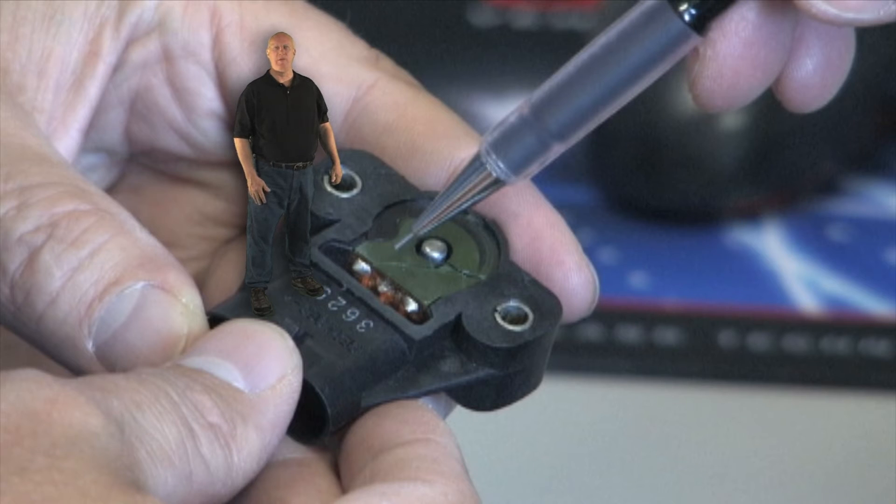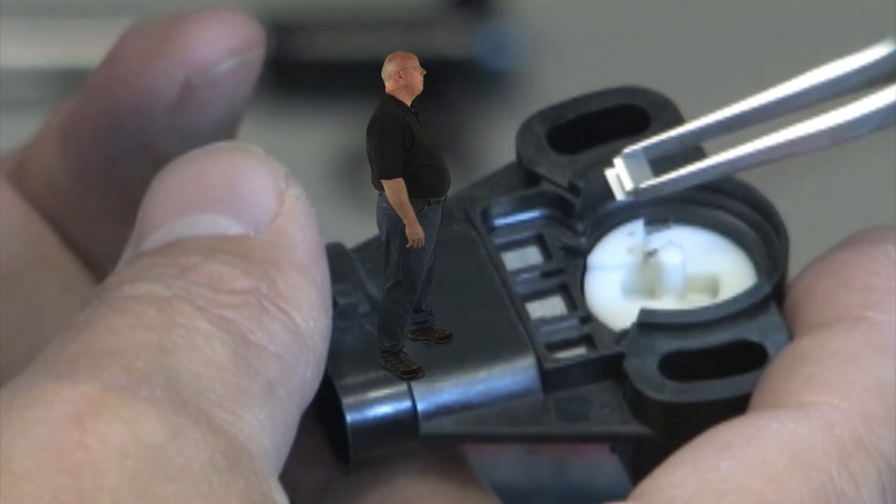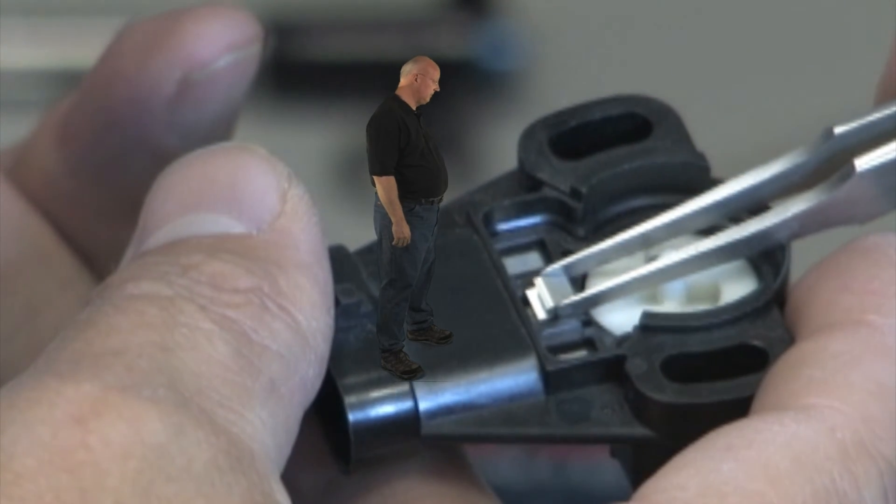Another common failure occurs when the OE soldered bonds, like these, which connect the circuit board to the housing, break due to vibration or temperature changes. Our engineers solved this problem by using spring clips instead of solder.